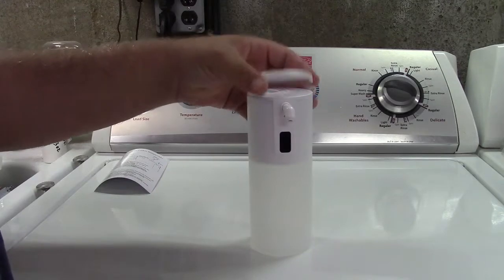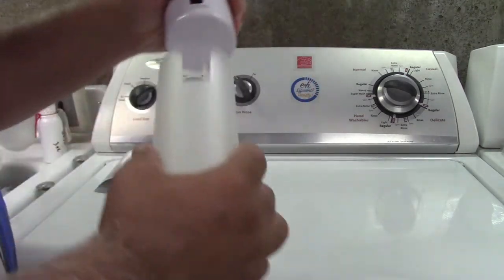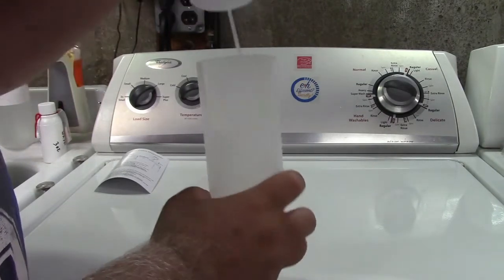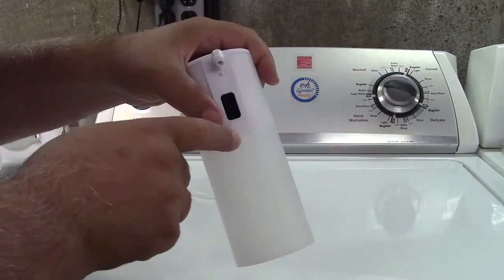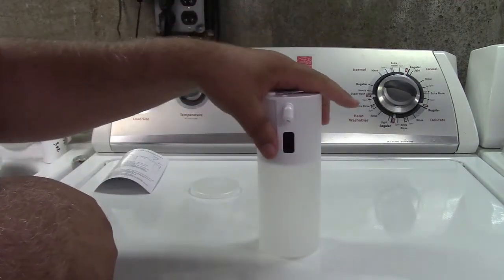You also need to add soap to it. For that it simply just pulls out and the container is right there. It is graduated — maybe a little hard to see on camera. This will hold up to 350 milliliters, which is approximately 12 ounces.